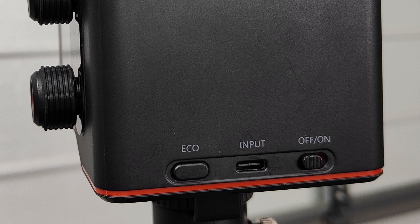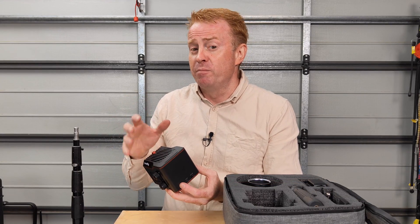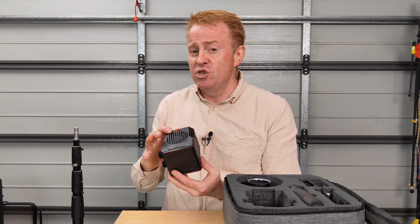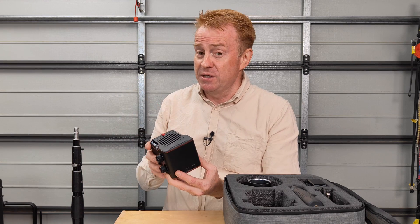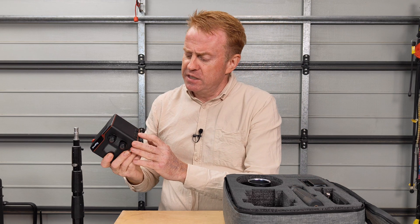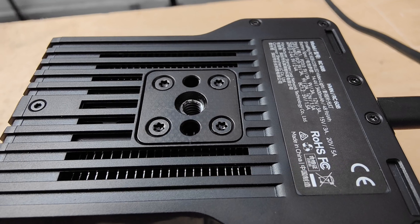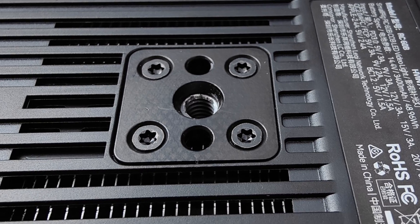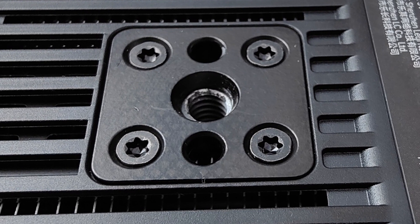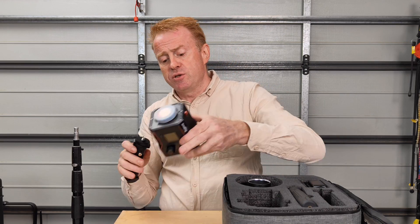On the back of the light you've got an eco button — this basically drops the power down to 60 percent and turns the fans off, so it's pretty much a fan-off mode. In terms of fan noise, I don't think it's going to be an issue unless you're really close to the talent — at about that distance away outside I don't think you'd hear it. In the center on the back is the power input which is USB-C only, and next to that you've got your on/off switch. On the bottom of the light you've got your mounting section which is a three-quarter-inch thread with R-pins, and that section is metal.